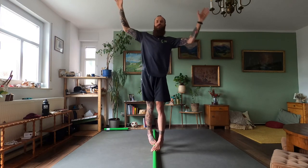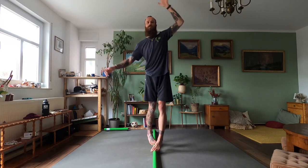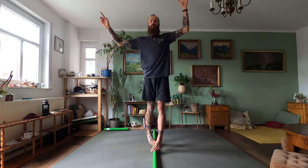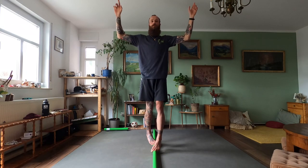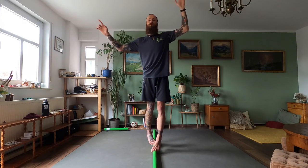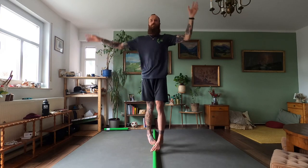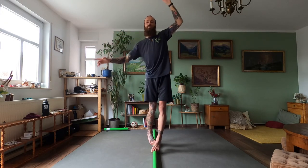How does it feel? Is the pressure tolerable or does it hurt? Progress is not only visible, it's also feelable. So compare the feeling of the pressure over time.